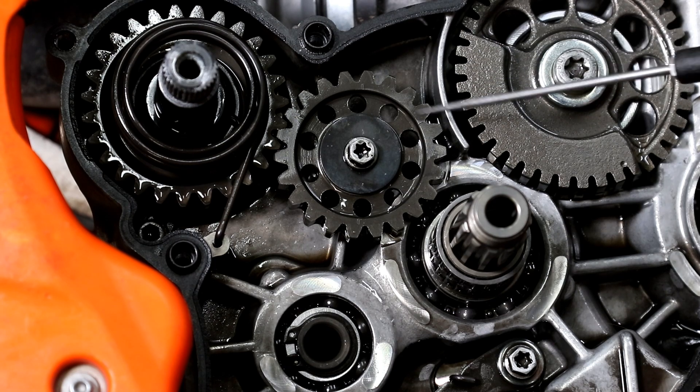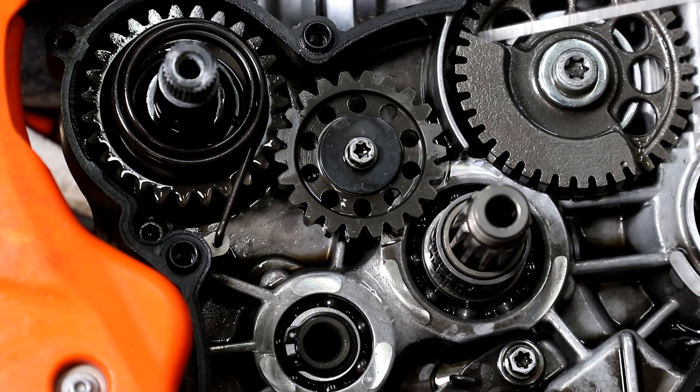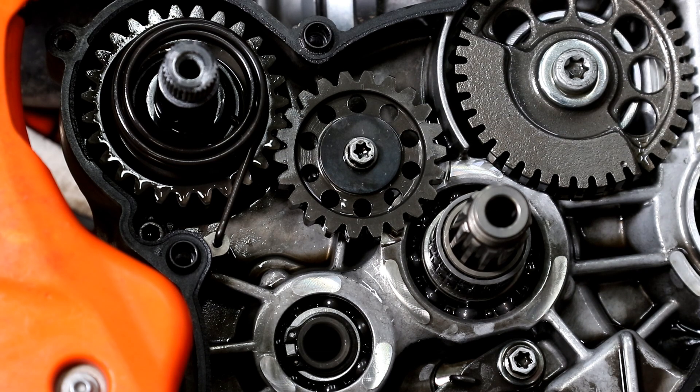I don't kickstart my bike that often so I haven't really thought of it as a high priority. But if you do kickstart your bike a lot, this is definitely something you'll want to consider modifying. In this video I'm going to show you how to do the modification.